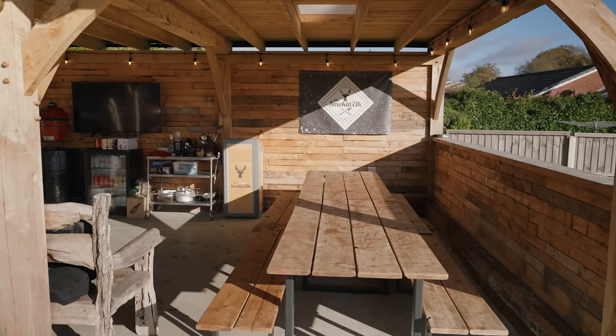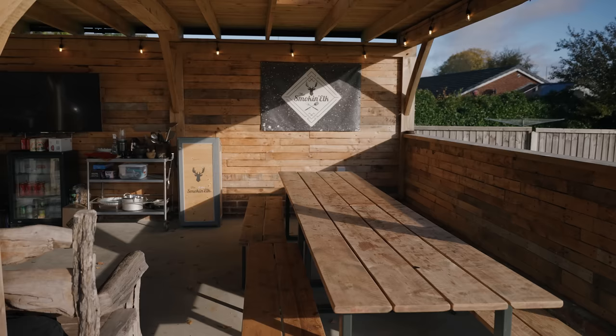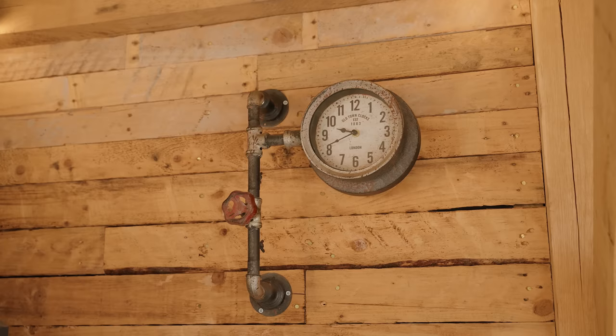I've also got some further flood lights in there to give it a bit more light for the barbecue classes. So that's the lighting. Internally, part of the structure, we've got this cladding which is basically reclaimed pallets. The guys from HB Oak Frames came down, done it in a day. They've put all these pallets up and gone over them with a blow torch, giving a lovely different colour effect. I think it creates a really nice effect inside the shack.